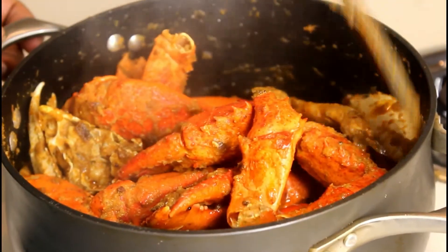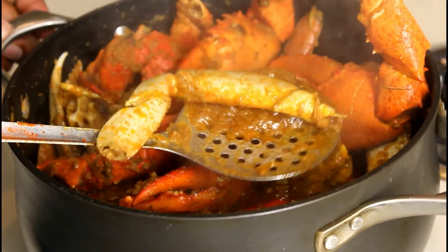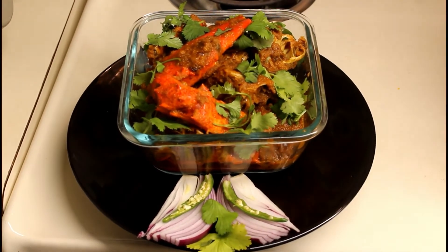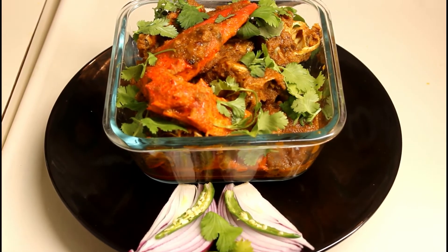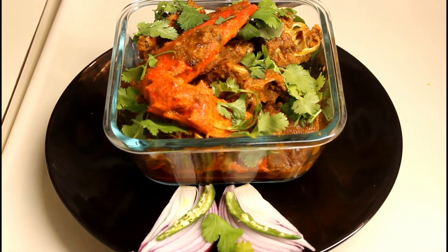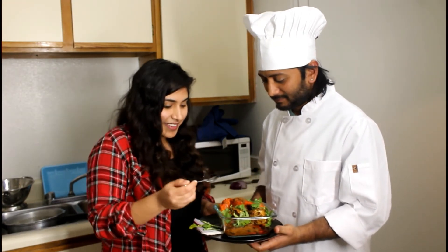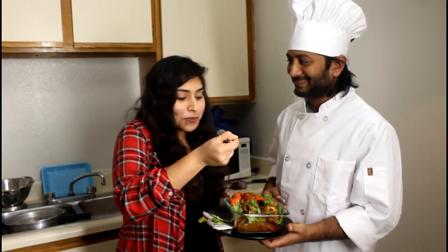Now let's put the oil in the oven and we can have the crab curry ready. We have to get ready to serve the crab curry and garnish it. Let's taste this. We are going to get the crab curry. It is amazing! Wow, super!